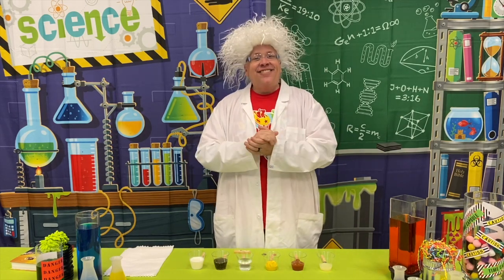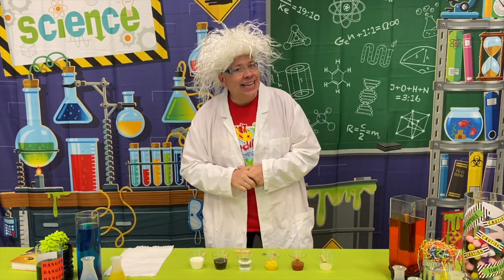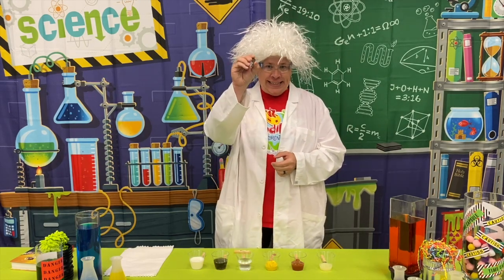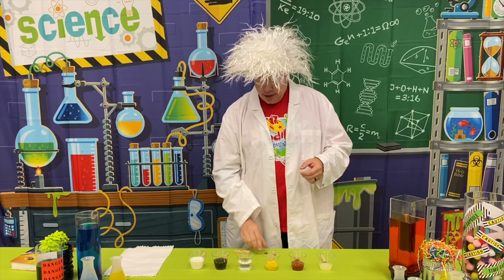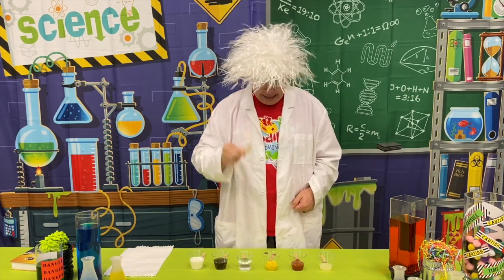Today, we are doing an experiment called polishing pennies. And for this experiment, you need some dirty pennies. You also could use some clothespins if you have them, but you don't really need them.